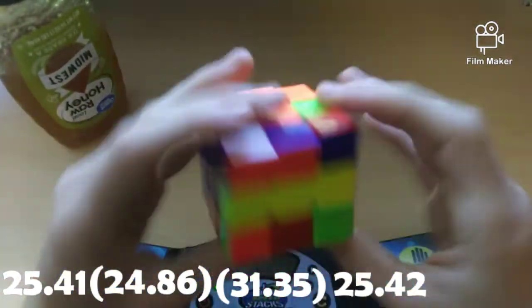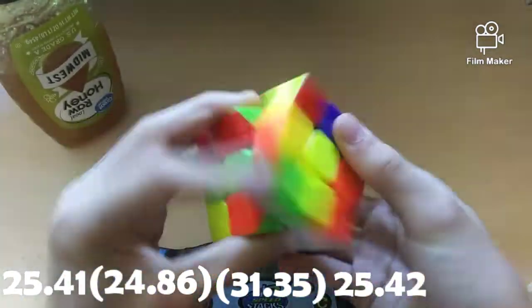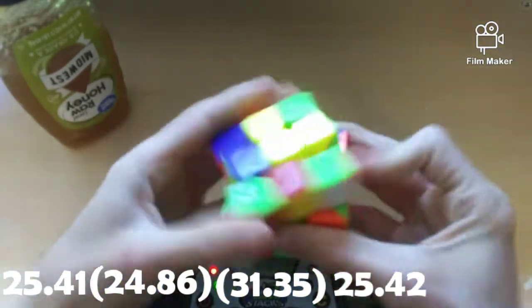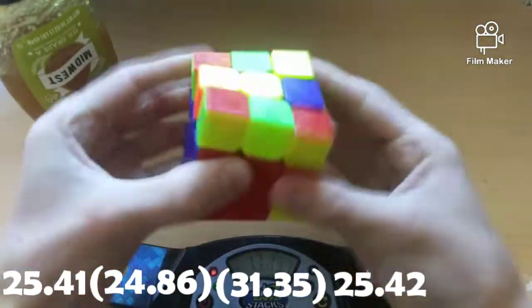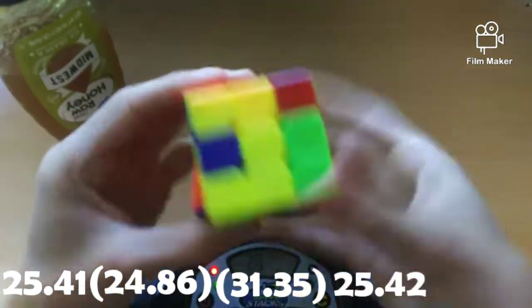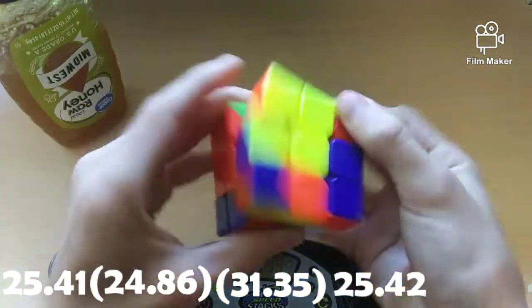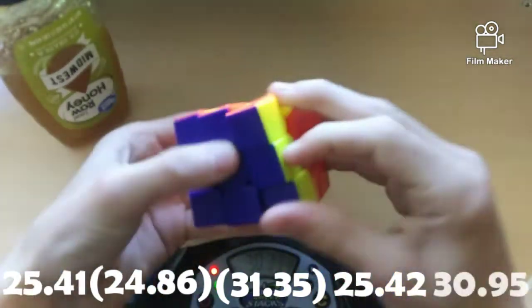Guys, this cube is just getting worse and worse as I play with it. I don't know if you can tell, but this is just really bad. Alright guys, so it's a 27.26 average of 5, which is by far the worst average in this whole series.